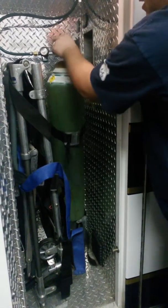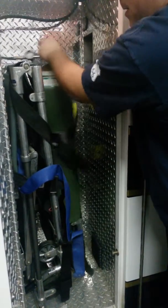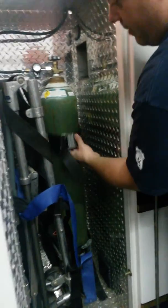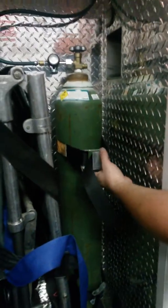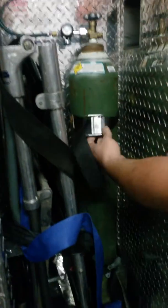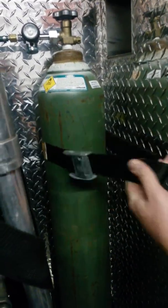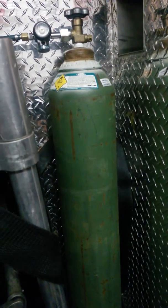This bottle is not secure because whoever put it in didn't fasten the straps correctly. And every time that there's any load put on this, the strap comes undone.